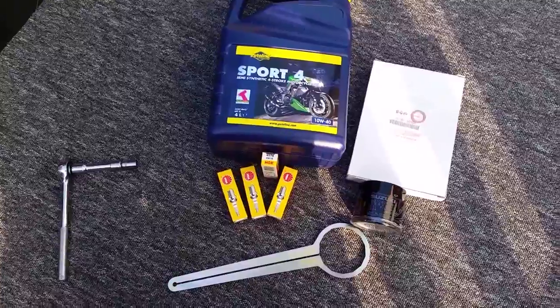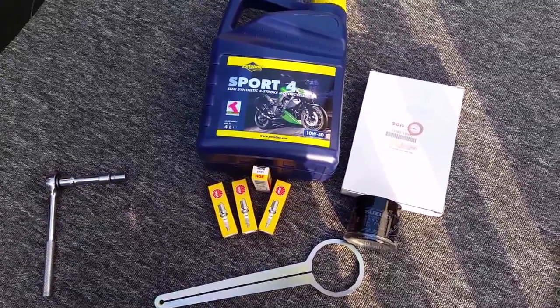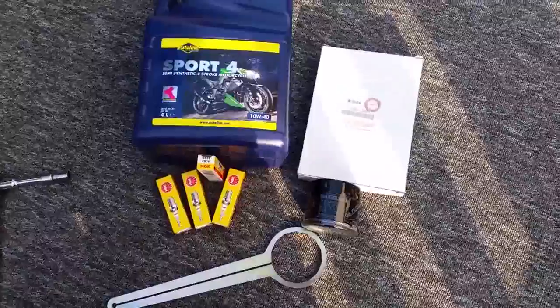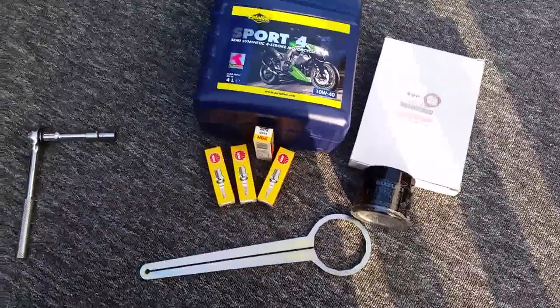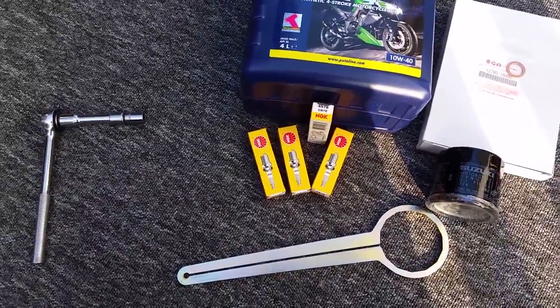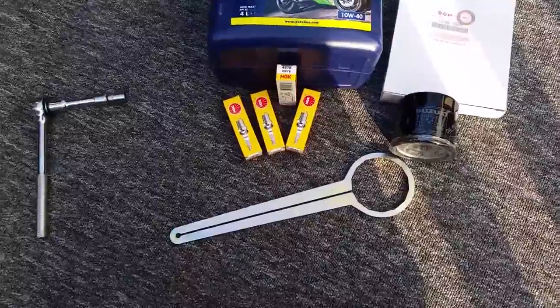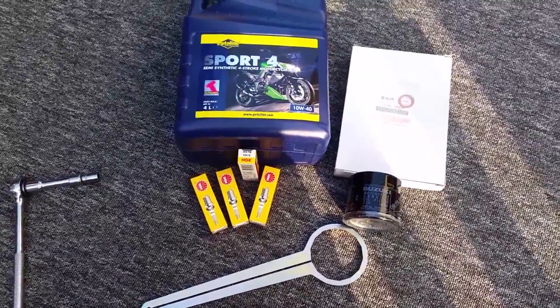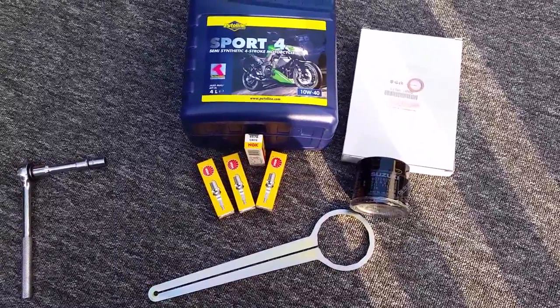Now there's the oil I'm about to change. Here's the Putiline Spoke 4 — it's the Suzuki air filter, oil filter, and those are standard spark plugs. I've got this handy little oil filter wrench from eBay. Hopefully my life will be a bit easier changing the oil filter.